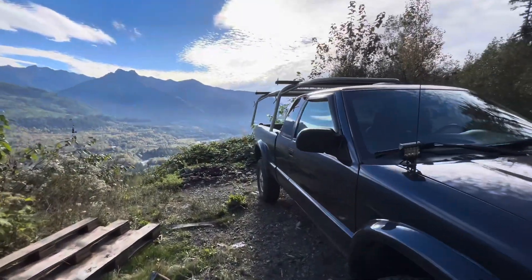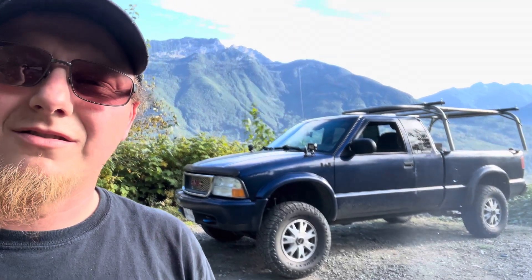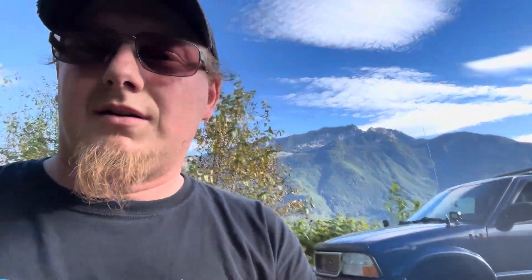Since you guys have last seen the Sonoma, I also turned up the torsion keys to level out the front end, so I've now leveled out the truck with the lift. Next is to get the alignment done and she's good on that aspect.